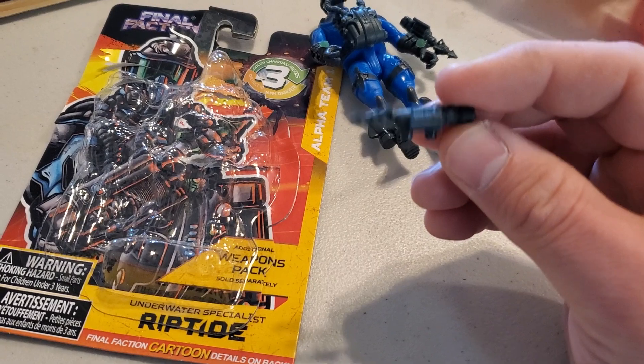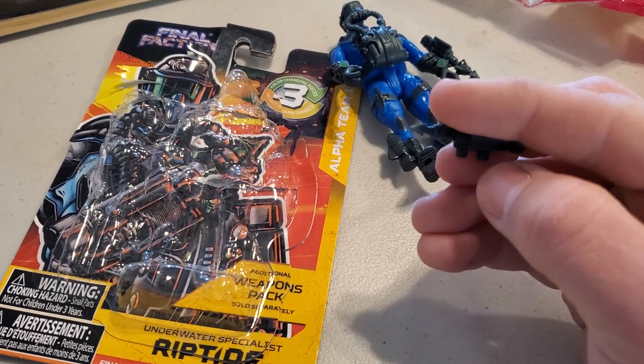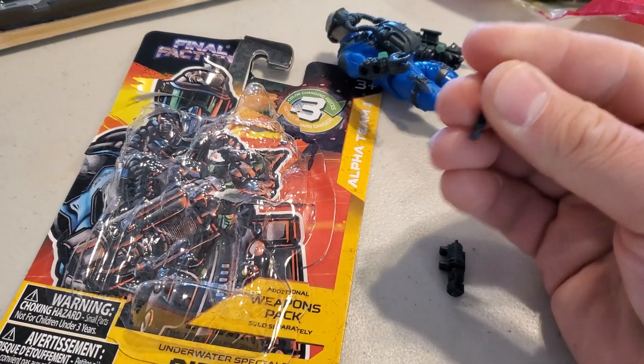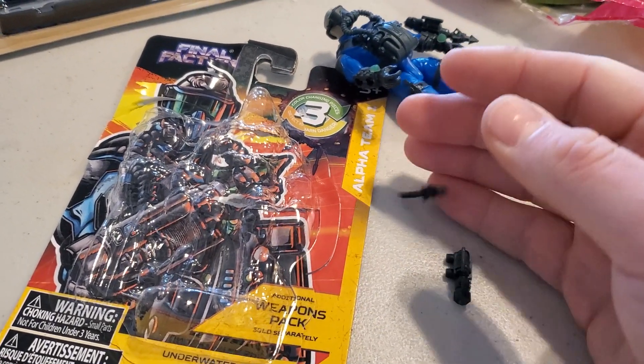I'm at work doing this review on my lunch. Anyways, it's kind of like a grappling hook for underwater, and I had no idea it actually comes out. So that's pretty impressive.